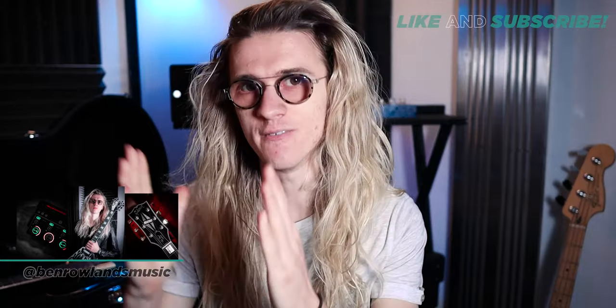Hey, what's up? Hope you're having a fantastic day and welcome back to another video. Today I want to talk about the Flying V.